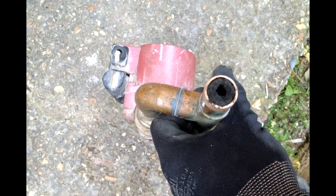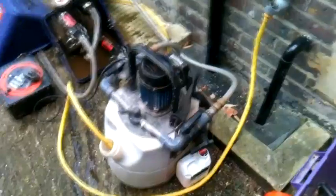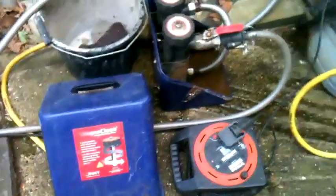Systems over the years can become heavily sludged up or even blocked. This is where the power flush comes in. We power flush systems using our own machines, chemicals and high strength MagnaClean filters. The MagnaClean filters collect all the ionised particles from the system using powerful magnets.